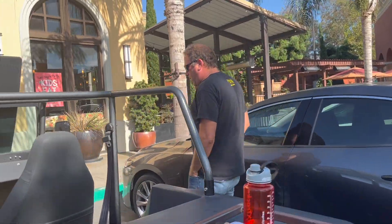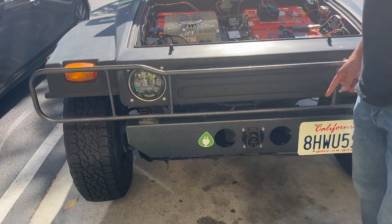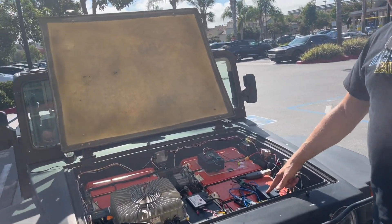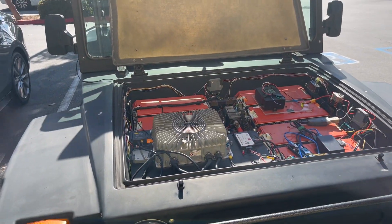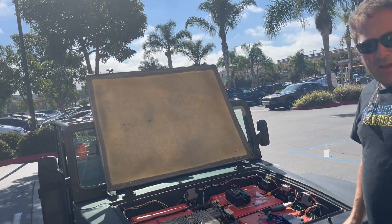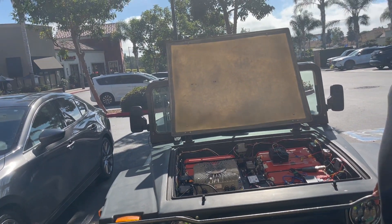Let me show you more up in the front. This is the charger right here — it lets me plug in a regular J1772 normal charger and charge it anywhere. The brains of this thing are a Raspberry Pi computer with a CAN bus interface on it. It talks to three VMS boards around the sides, which give me the battery voltages on all 32 cells. It also transmits data to my phone so I can see battery state, GPS speed, and log driving data for later analysis.